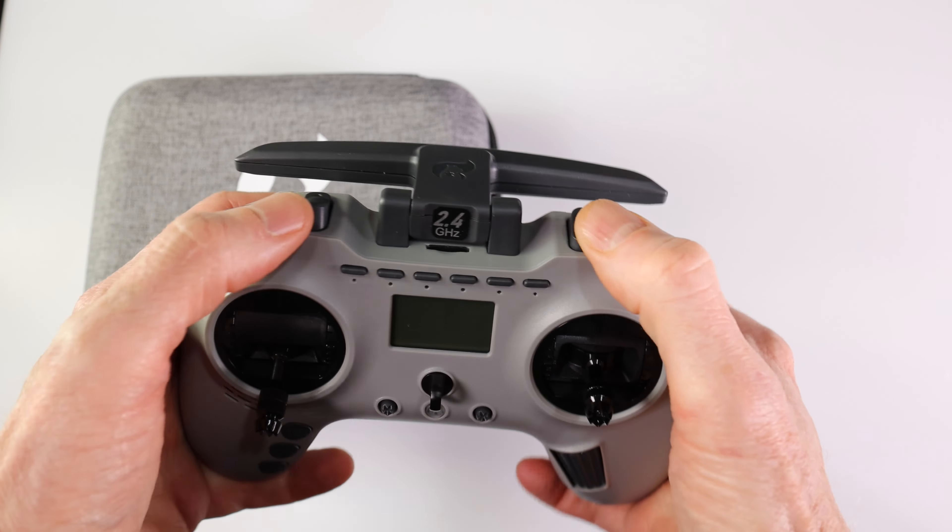Well, Jumper T-PRO must have listened to people, because now they have that, and here it is right here. It's called the T-PRO self-locking switch. If you want to order it, there is the item number. I don't know when it's going to be available on the site — it might be available now that you're watching this. This just showed up at my house.